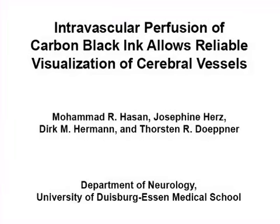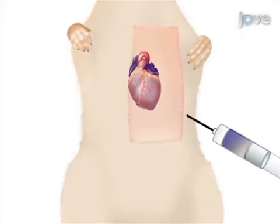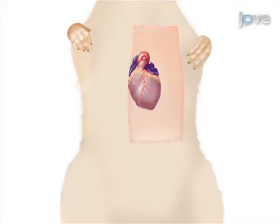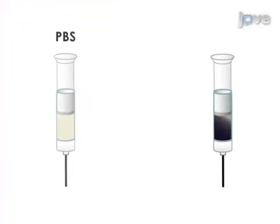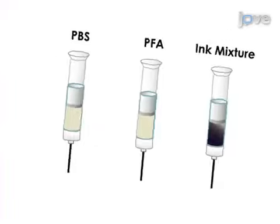The overall goal of this procedure is to study the cerebrovascular anatomy of mice in a reproducible manner. First, the cerebral vessels are stained with colored latex for later comparison to the carbon black ink staining. Next, the carbon black inks are mixed and the animals are perfused with PBS, PFA, and the carbon black ink mixture through the left ventricle.